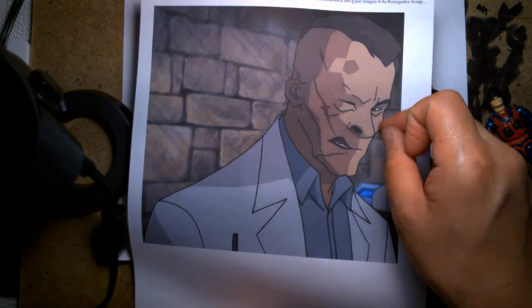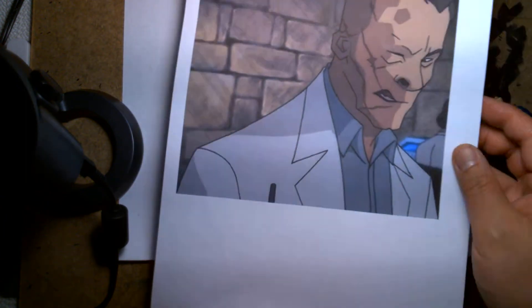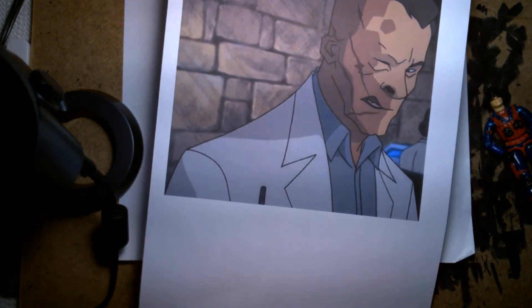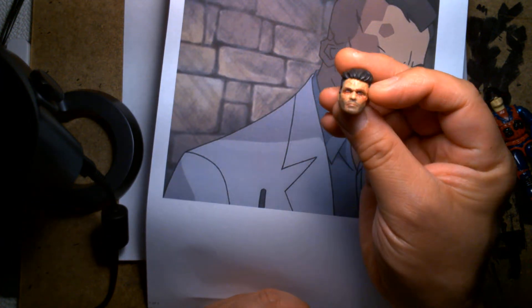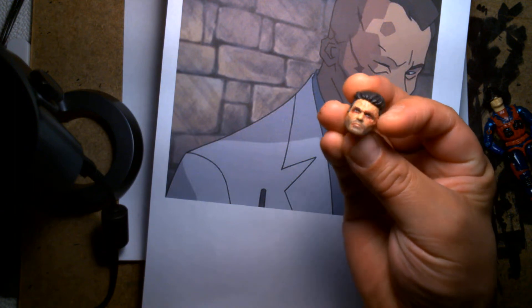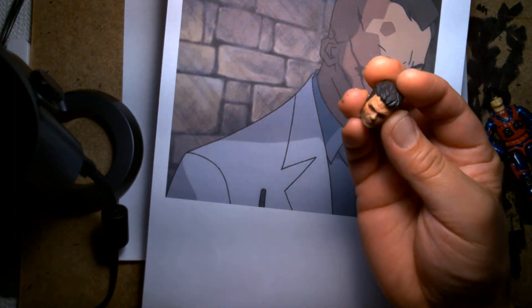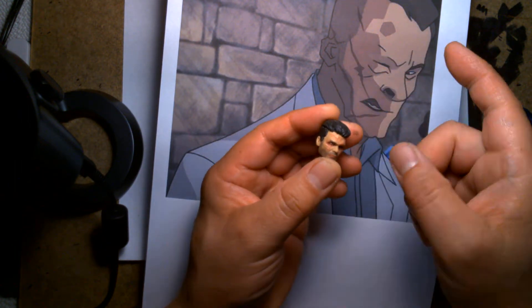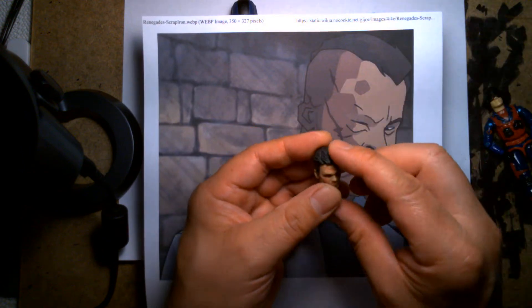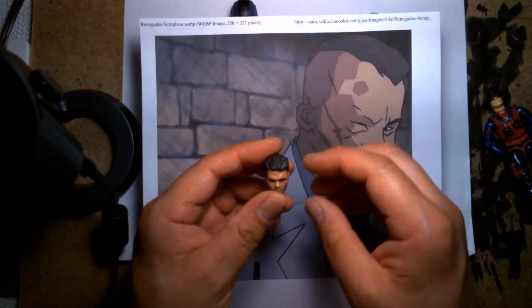I thought it'd be really cool to incorporate the unmasked version of Scrap Iron into my GI Joe custom. So I went digging into that little bin of extra heads and came across this — the Frank Grillo Crossbones head from the Marvel Cinematic Universe. Looking at this Marvel Legends head, I thought it was almost perfect. He has a similar haircut to the Renegades version, and his face is really scarred and beat up.